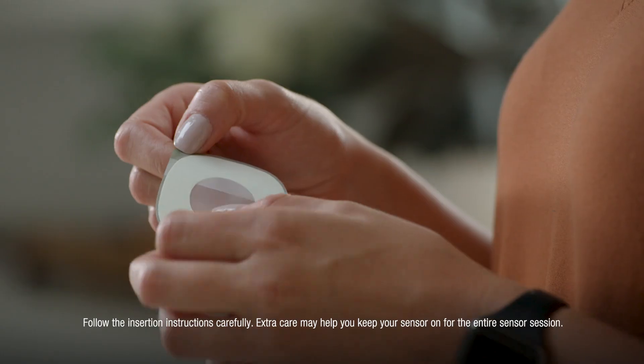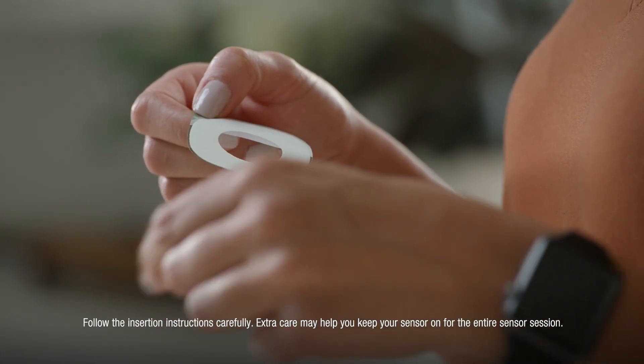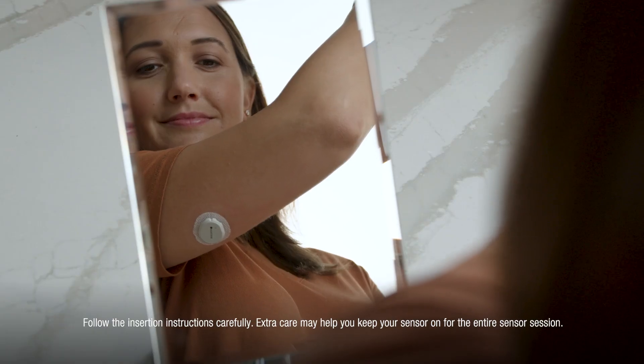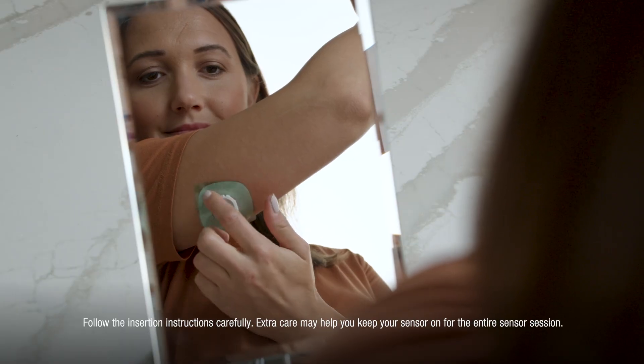Carefully pull off the clear liners one at a time. Don't touch the adhesive area. Use the tab to place the overpatch around the sensor. You may need to look in the mirror for this part.